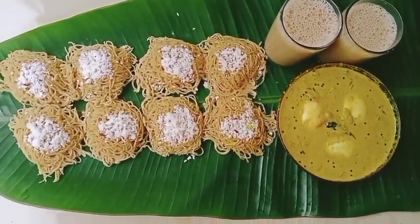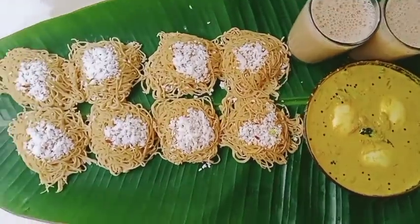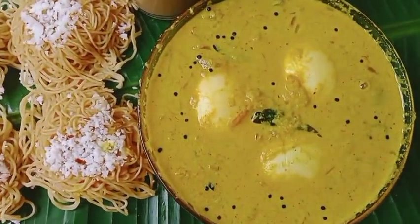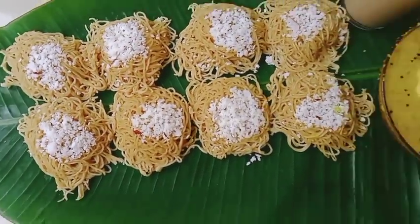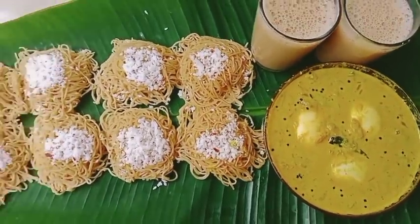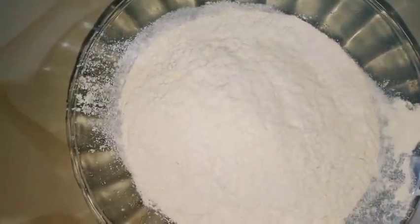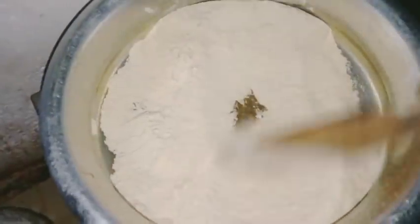Now, I am going to make a healthy breakfast recipe. I am going to put 1 to 2 cups of gothambu. This is a good thing to use.